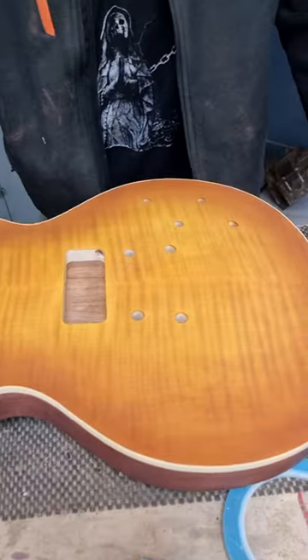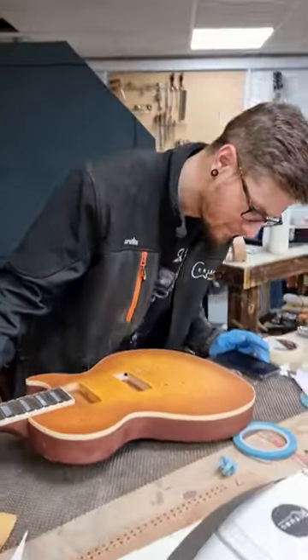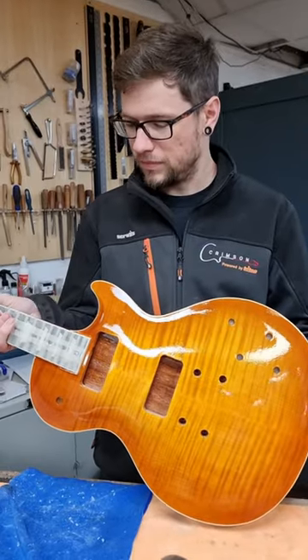Preparing for finishing. So this is a little bit later in the day, and that is an incredibly attractive burst. Happy? Yeah. Hell yeah. Just going to get it perfect before I put some poly on it. Well, that's looking rather pretty.